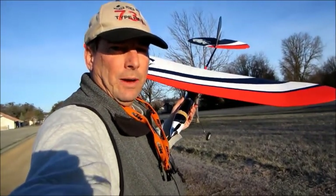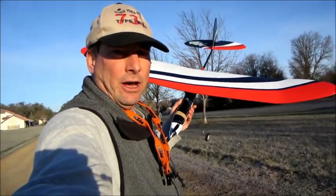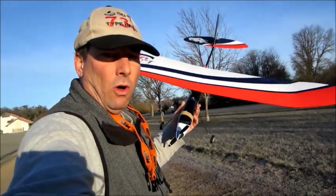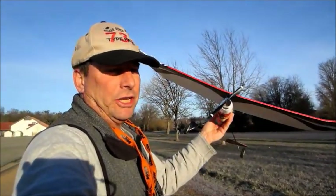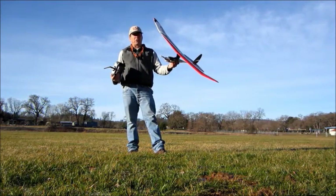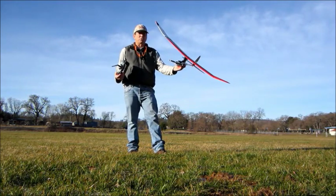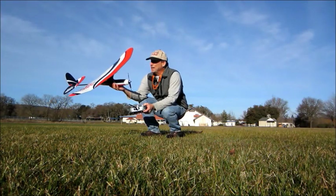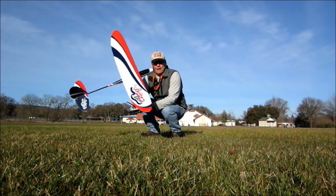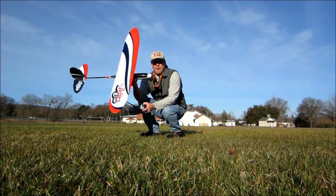This is Hobby King's new La Bella Dame, or Pretty Lady, a 1080 millimeter EPO foam three-channel old-timer style RC airplane. Some models just look like they're going to fly good right off the drawing board, and La Bella Dame is one of them. Before the days of gyro stabilization and digital electronic control, models were aerodynamically designed for maximum stability.